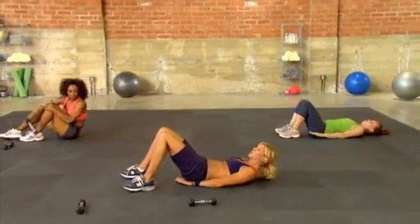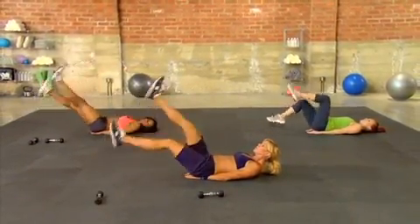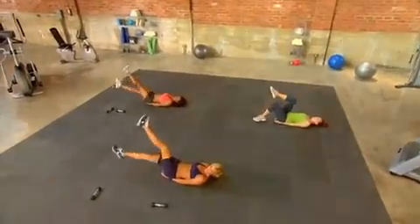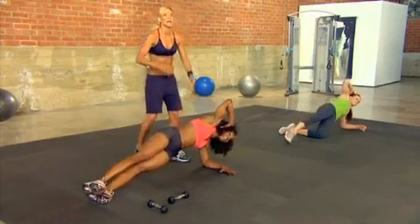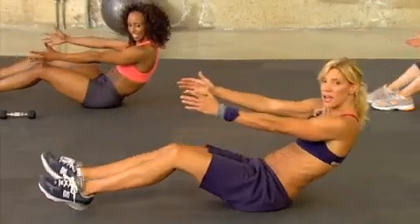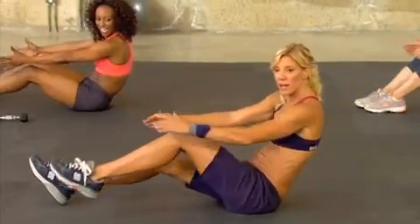Put the weight down. Stabilize your back and we're going to go right into swimmers. So this is exactly how they sound — they're swimmers. Keep it up, you're doing great. Keep it up at home, you're doing fantastic. Let's switch sides. And three, two, one. Excellent.